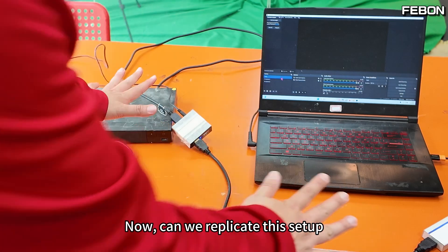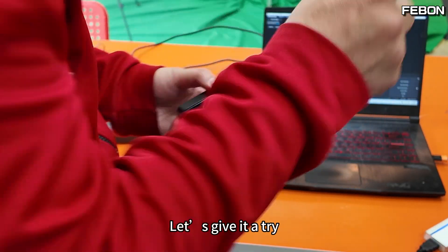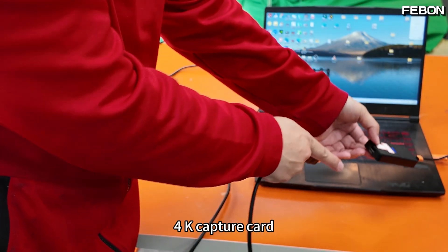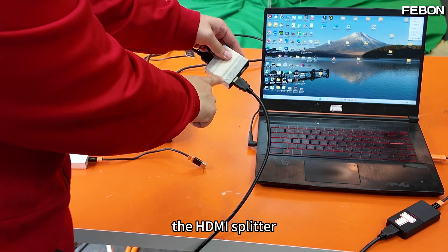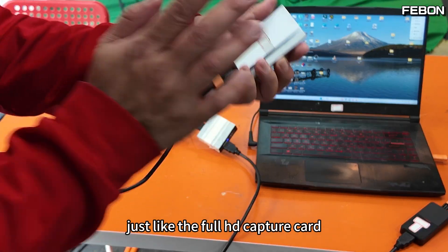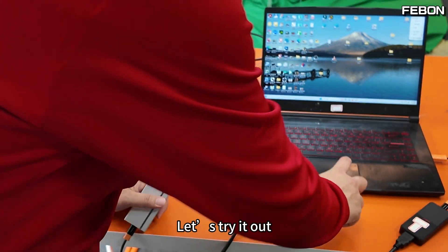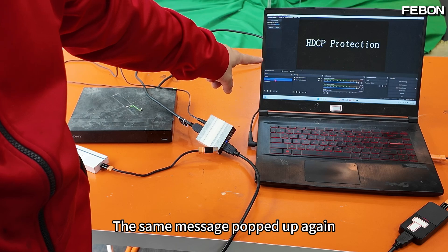Now, can we replicate this setup with the 4K capture card as well? Let's give it a try — 4K capture card connected to the HDMI splitter. Let's see if it can also capture the video feed just like the full HD capture card. It couldn't capture the feed successfully; the same message popped up again.